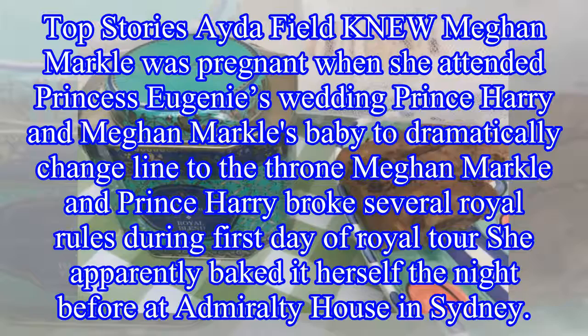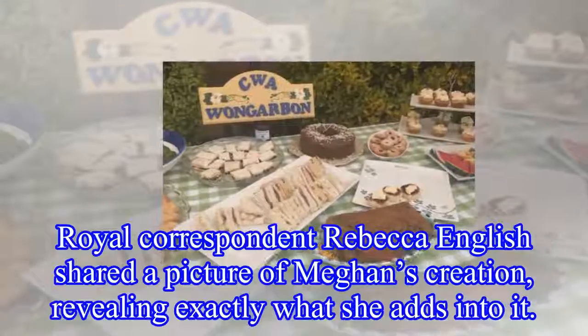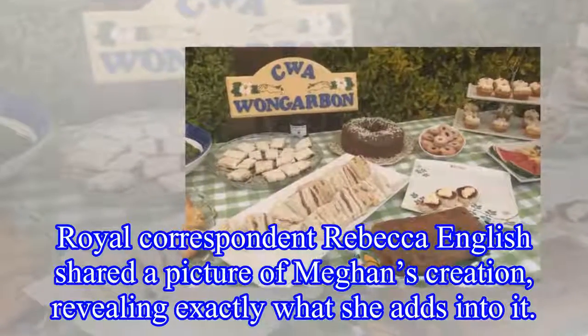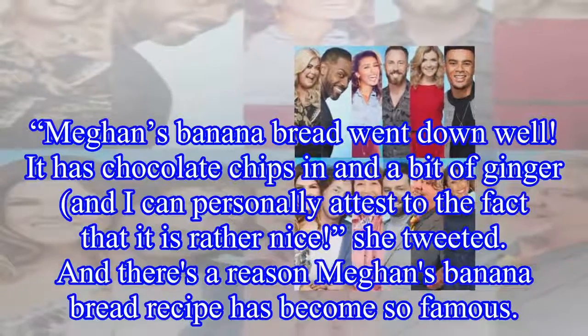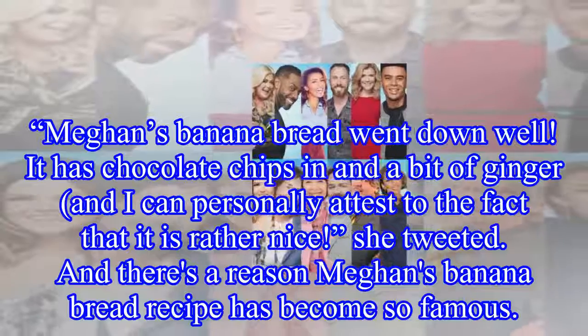She apparently baked it herself the night before at Admiralty House in Sydney. Royal correspondent Rebecca English shared a picture of Meghan's creation, revealing exactly what she adds into it. Meghan's banana bread went down well — it has chocolate chips in and a bit of ginger, and I can personally attest to the fact that it is rather nice, she tweeted.